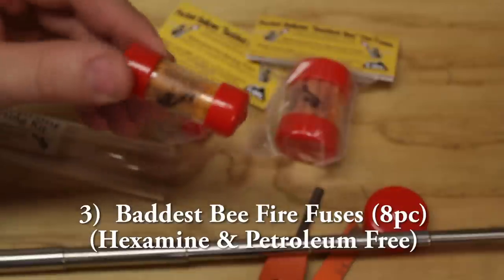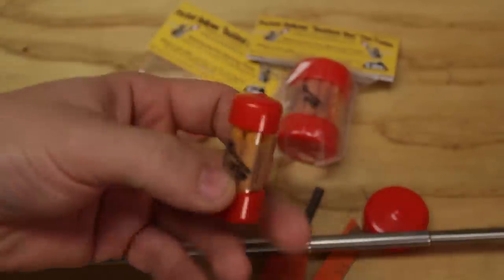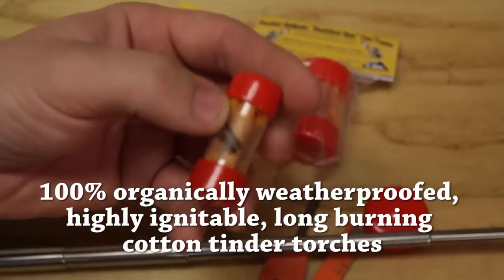Also you get a dish — this is an 8-pack of the fire fuses and I'll show you how to deploy these and how to make them work.